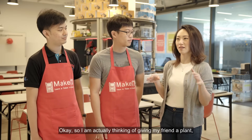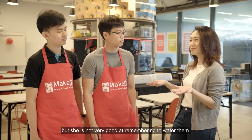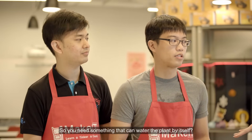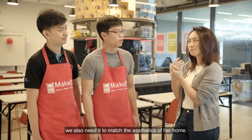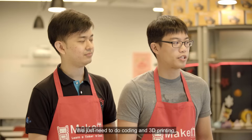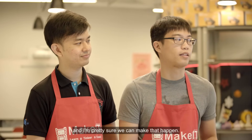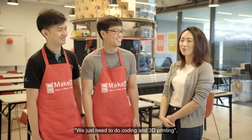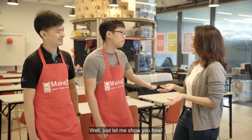I am thinking of giving my friend a plant, but she is not very good at remembering to water them. So you need something that can water the plant by itself? Yes, correct. But then we also need it to match the aesthetic of her home. We definitely can do that — we just need to do coding and 3D printing, and I'm pretty sure we can make that happen. I have no idea how you do those things. Just let me show you how.